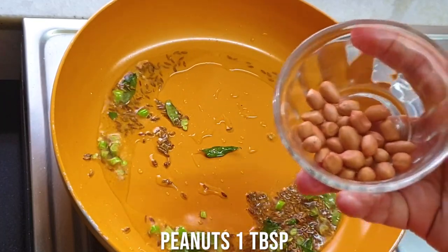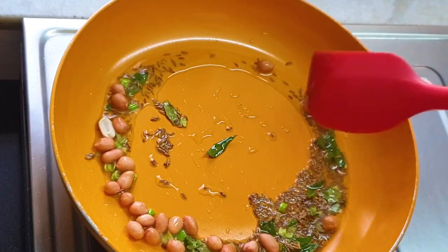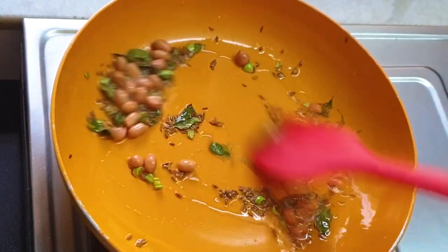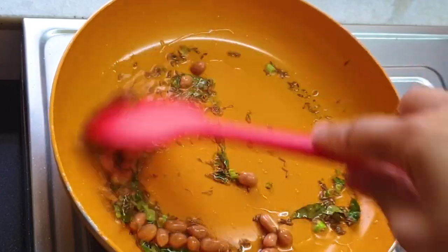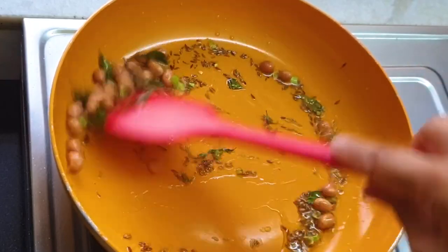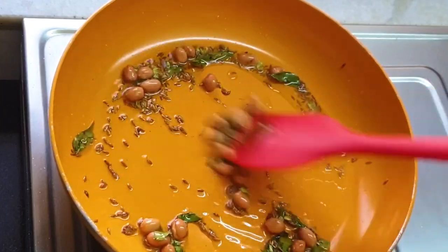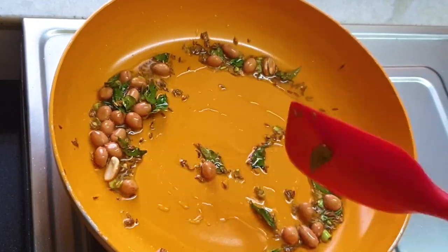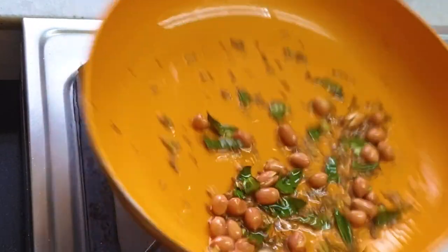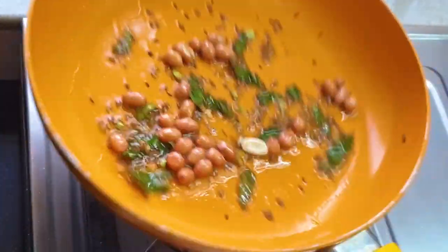Here goes some peanuts. You know sabudana khichdi is made with peanuts, so I'm adding some peanuts to add some more crunchiness to my sabudana khichdi, and it will also give color to my khichdi. Just roasting it a bit because they're raw peanuts, so I need to cook them up and make them a bit crunchy. Let it get cooked up a little bit.